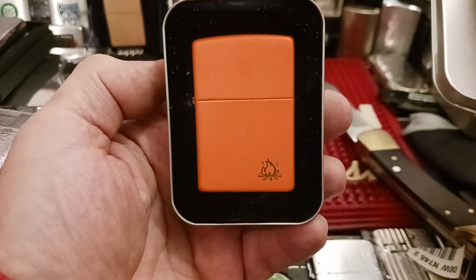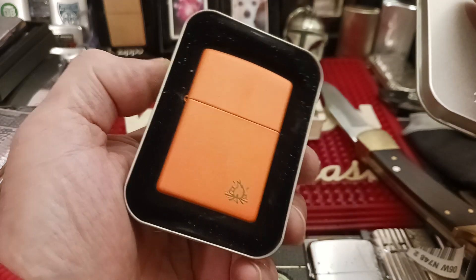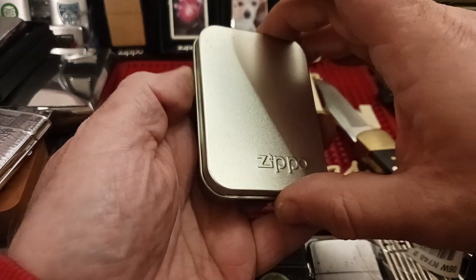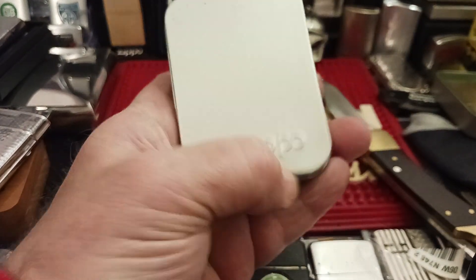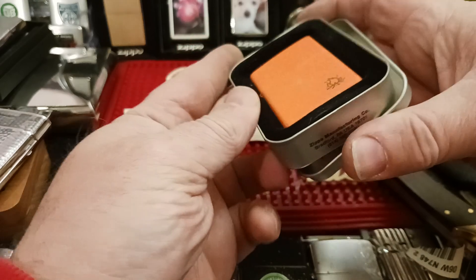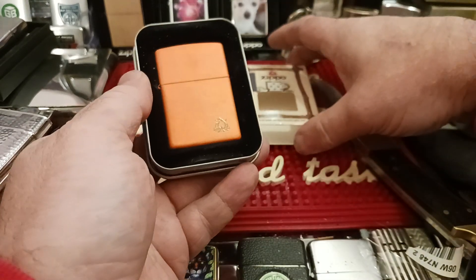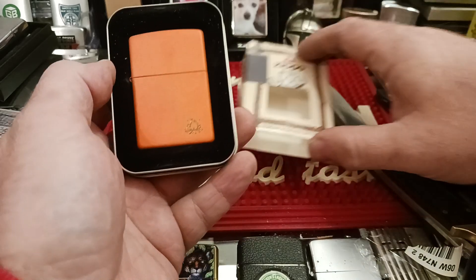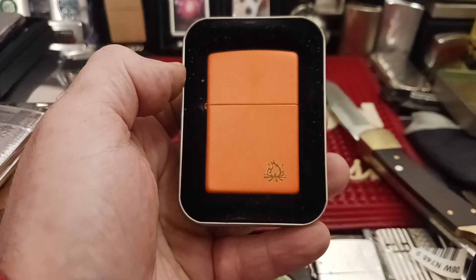I just thought it was something different, something cool. An early birthday present to myself, which is coming up next month. That was my latest purchase off of eBay — nothing really super spectacular, but a little different. So thank you for tuning in and have a great day.